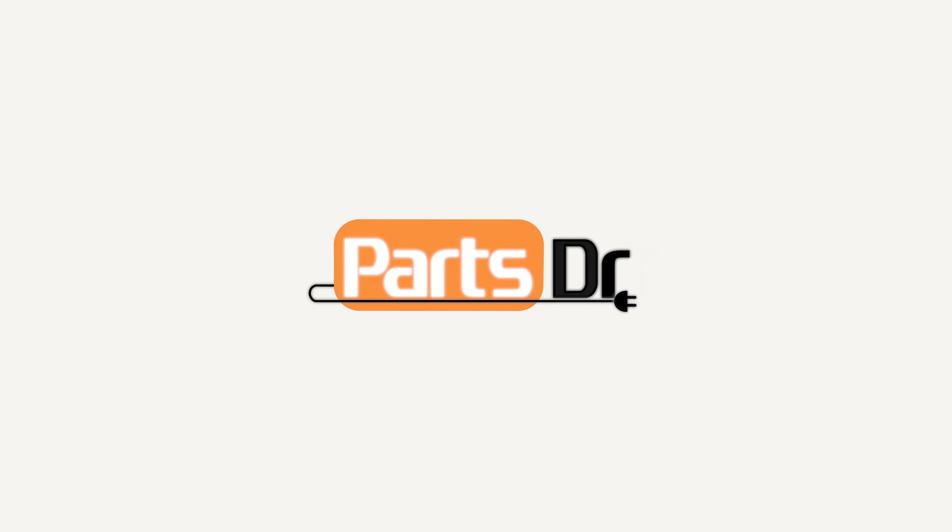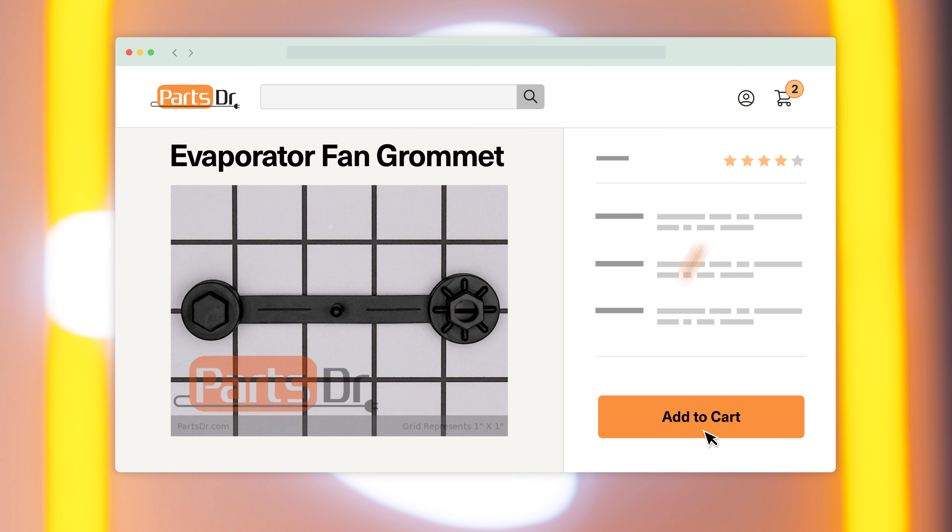In this video, I'm going to show you how to replace the freezer evaporator fan grommet in your Whirlpool refrigerator. If you need to buy a new evaporator fan grommet, check out our website, PartsDoctor.com, where we sell parts for all major appliance brands.